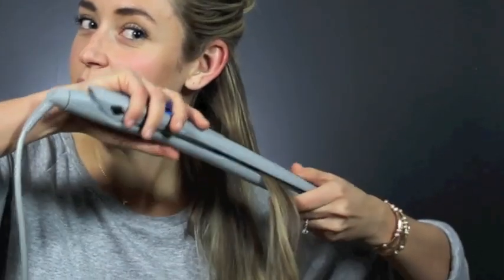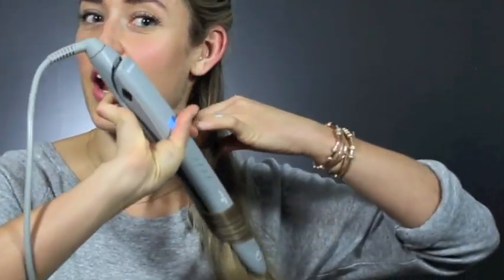Now that you've got your hair separated, take a small piece of hair, put it in the iron, flip the iron towards you, glide it down your hair, release, and just continue all the way through this section of hair.